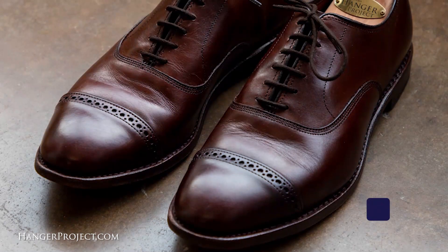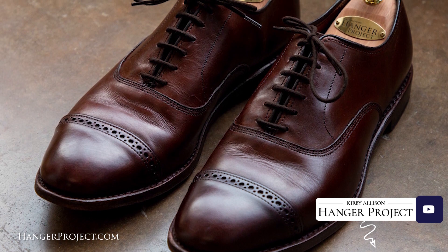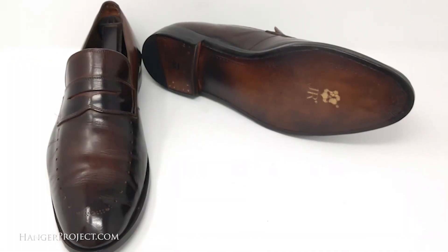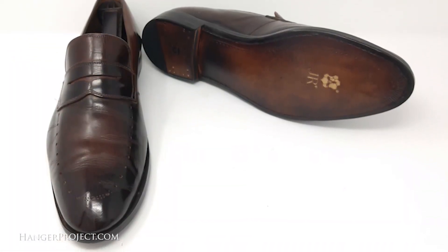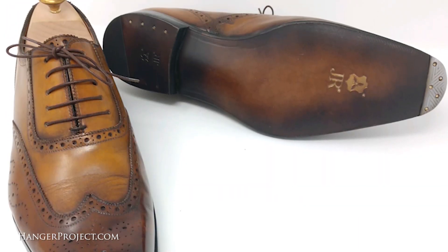Hi, I'm Kirby Allison and we love helping the well-dressed take care of their wardrobes. In today's video I'm excited to announce the launch of our new certified recrafting program. Finding a skilled cobbler with whom you trust your favorite pair of shoes is increasingly difficult, and even more difficult than finding a cobbler that takes the time to recraft your shoes carefully is finding one that is absolutely committed to using only the best products possible. Because of this, and at the request of many of our customers, we've teamed up with a third-generation award-winning cobbler to create the Kirby Allison certified recrafting program.